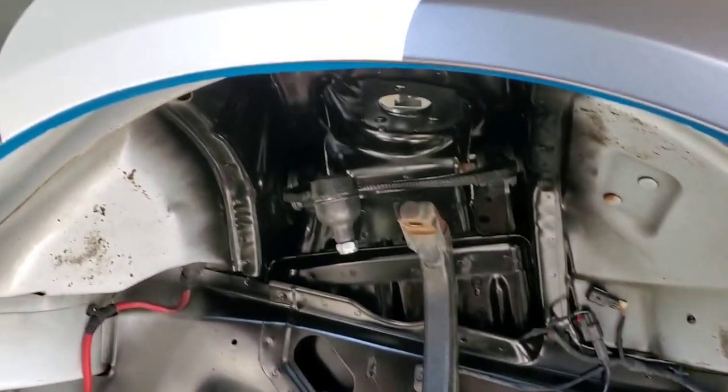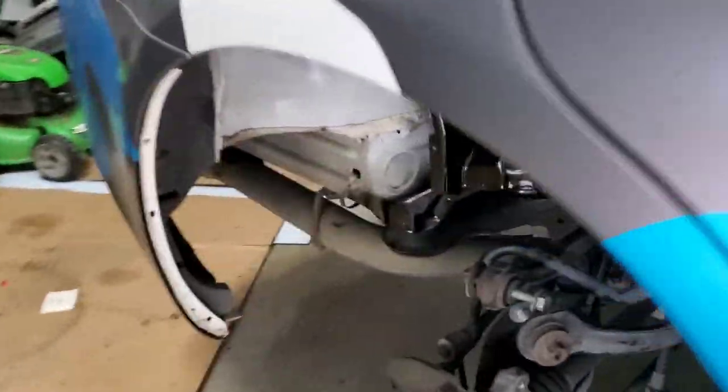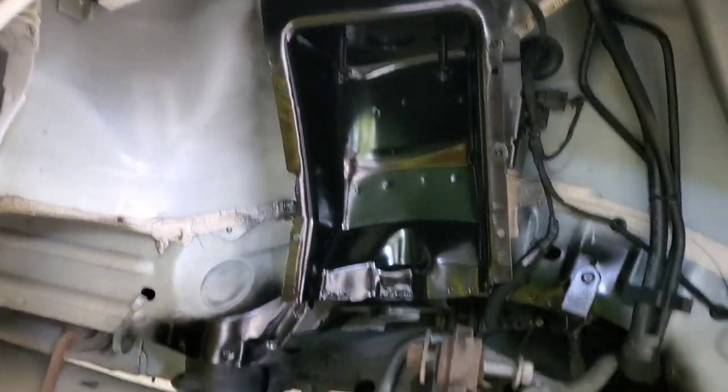I didn't do the whole wheel well, mainly because the wheel well cover covers all the other stuff, so I just wanted to clean up the area that is seen. It's kind of half-ass, but I did it for a reason — there's a lot of wiring and stuff in there that I didn't feel like messing with.